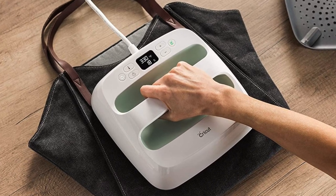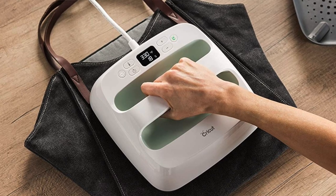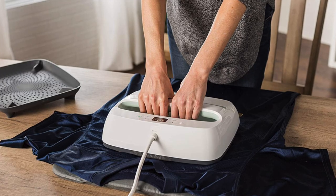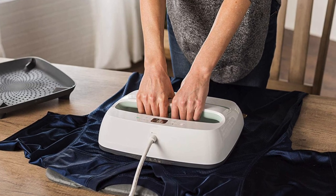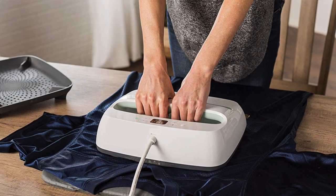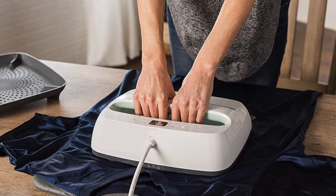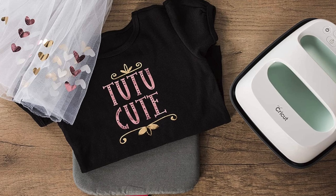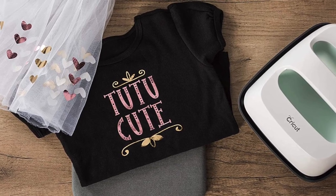The Easy Press comes with a heat-proof base that it can rest on between presses. It has an auto-off function that will automatically power down the unit when it sits idle for more than 15 minutes, which is a great safety feature. It also comes in two sizes: 9 by 9 inch and 10 by 12 inch, which is 22 by 22 centimeters or 30 by 25 centimeters, and also has three different color choices.